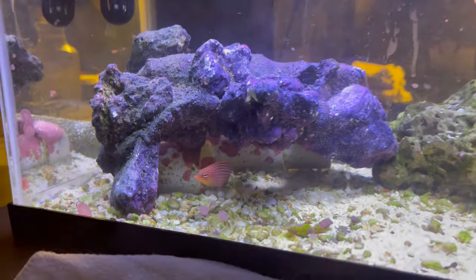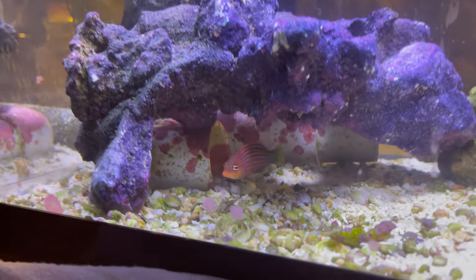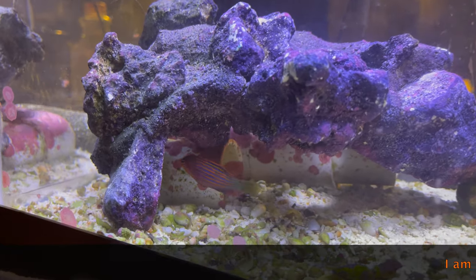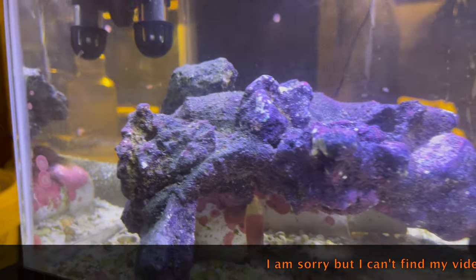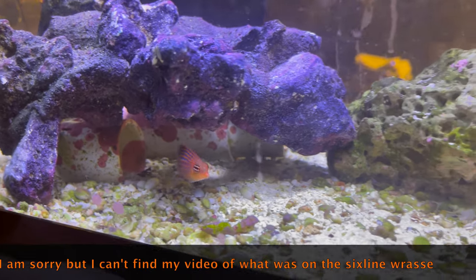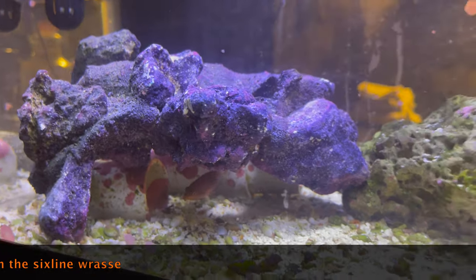I picked another six line wrasse up from my frag tank and he got something — not ich. It looks like it's already gone now. On the side of his body, I'm going to put in a little video I took earlier today. He had these little white things hanging off of him. At first I thought it was ich because it started off looking weird, but then I was like, it doesn't look like ich. So I pulled him out of my frag tank immediately when I saw it.